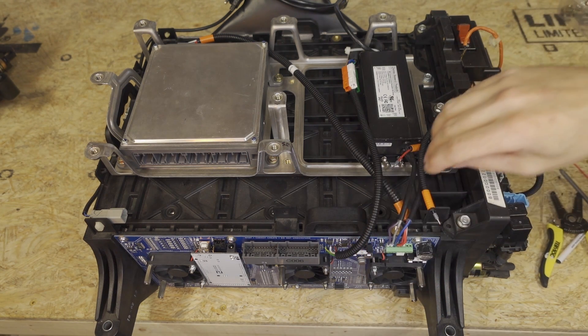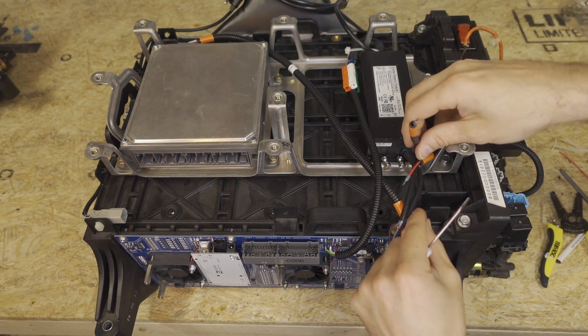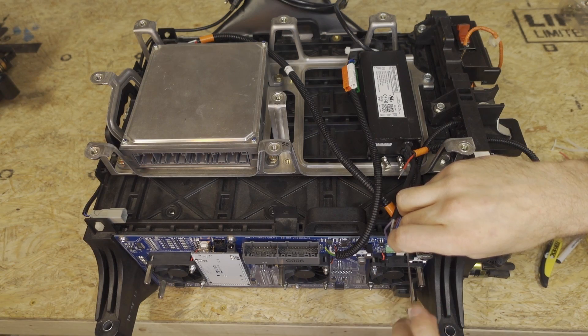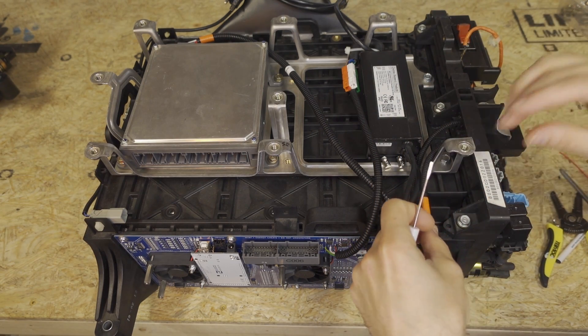Finally, we're going to hook up the HVDC positive and negative wires. The negative is black and goes to PAC negative. The red wire goes to PAC positive.